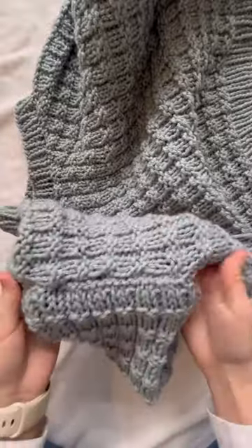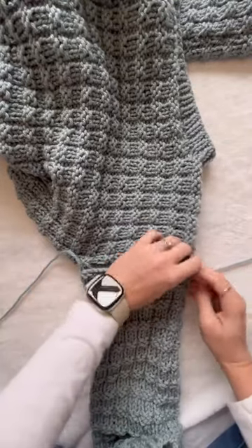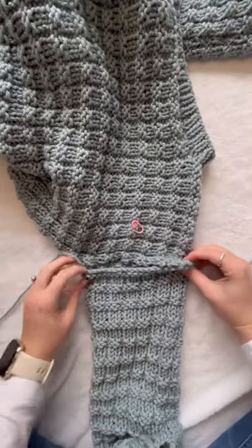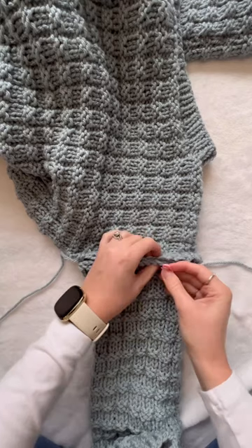One side is completely done. I'm going to flip it over and we're going to mark on this side. I'm going to hold here and here to make sure that everything's lined up, and I'm going to mark in thirds.